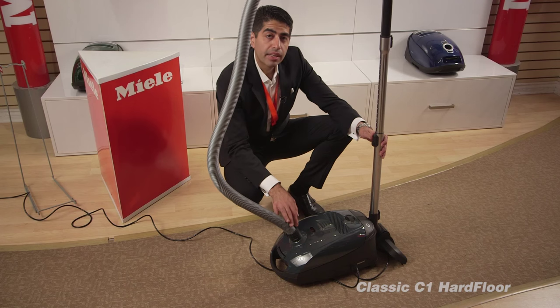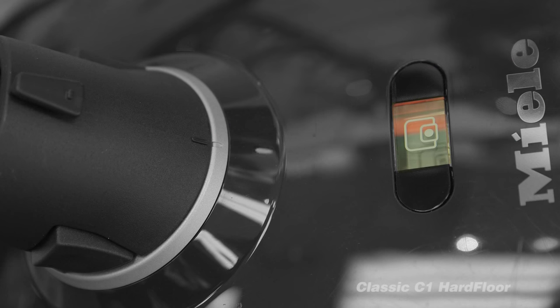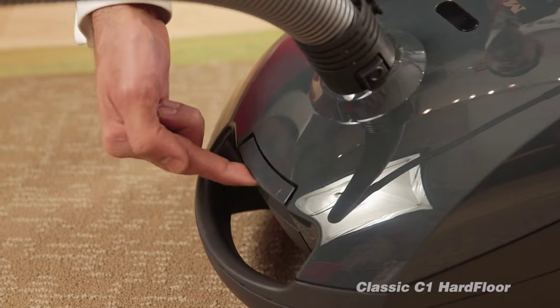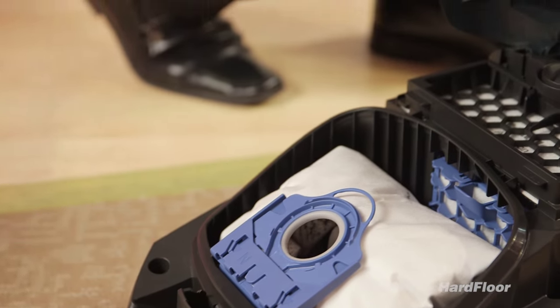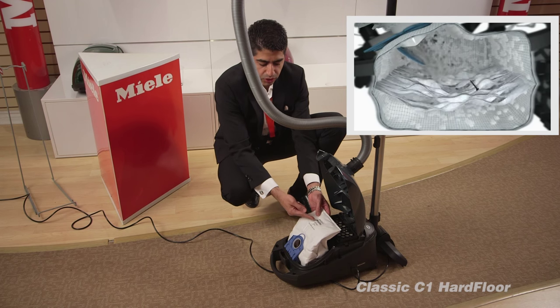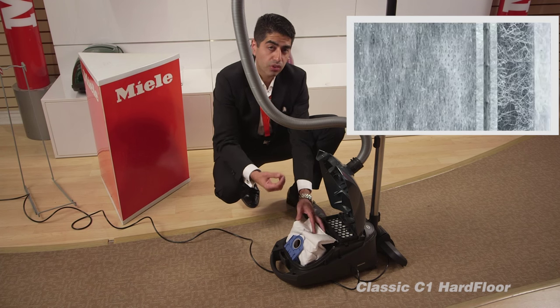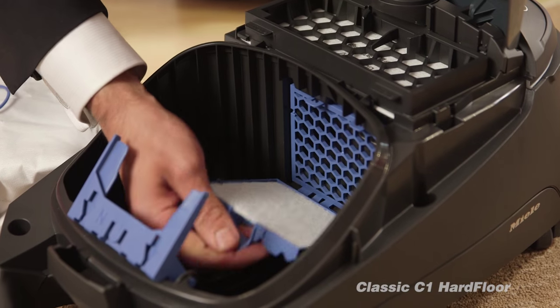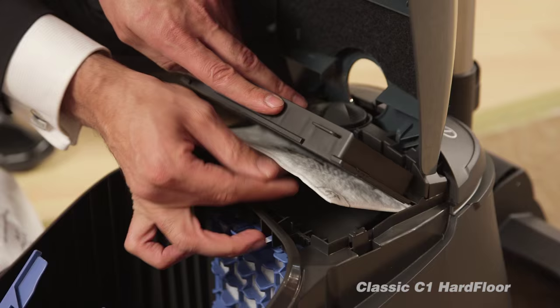Every Miele vacuum cleaner has a bag indicator — when the bag is full, the red light comes on. Very easily, you can open up the dust compartment. Miele vacuum cleaner bags are made of nine layers of special hygiene quality material, so very little dust will go through them. There is also a filter right over here and a filter right in here.